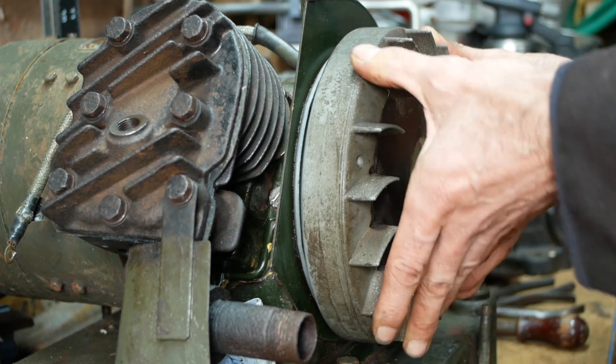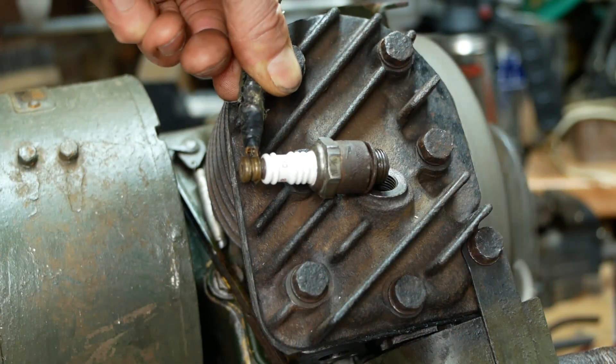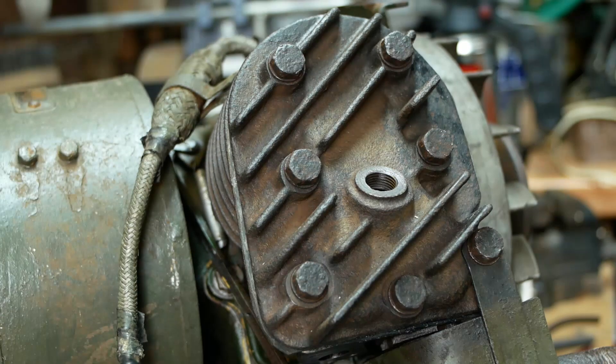I'll pop the flywheel back on and see if that's got our spark back. I checked the points with a multimeter, and they're now making contact as they should be. Nope, still no spark. I'll pop the flywheel back off and check things a bit more thoroughly.